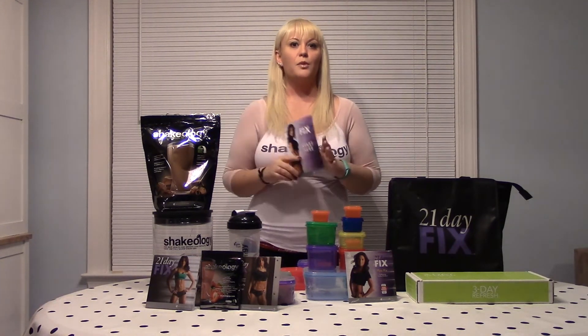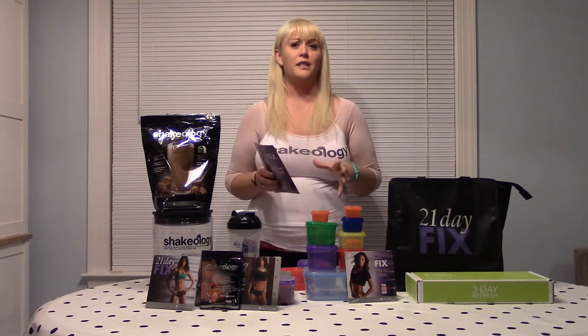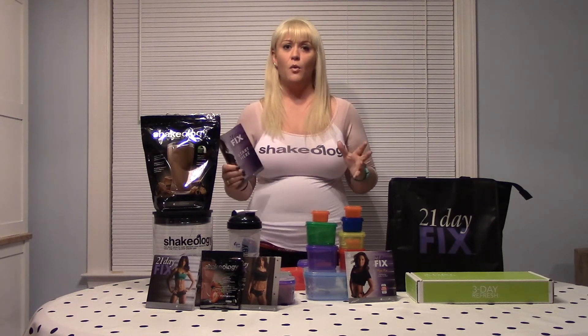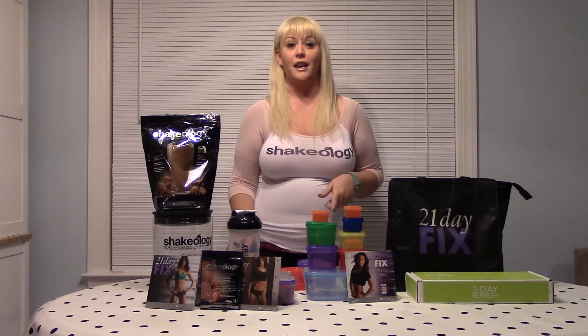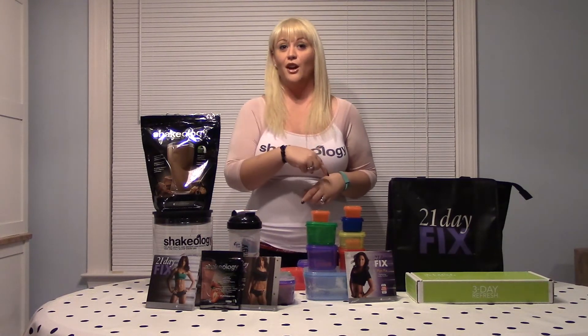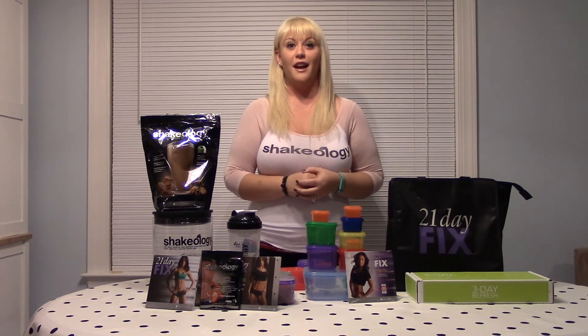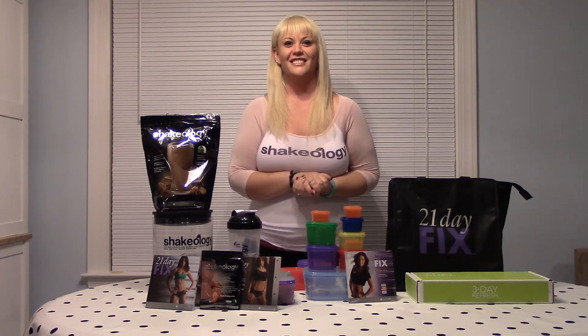The group starts on February 2nd, so you still have time. Shipping takes about five to seven days, but there is express shipping if you fall behind and still want to join. I hope you're as excited as I am — check out the link for the three-day refresh I did before, and welcome challengers! See you guys!